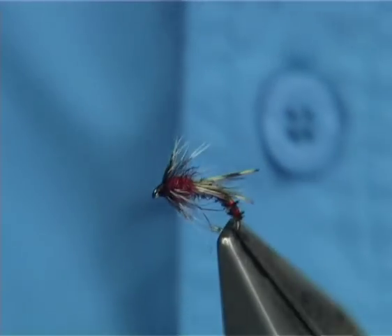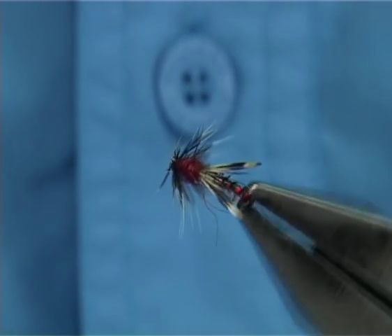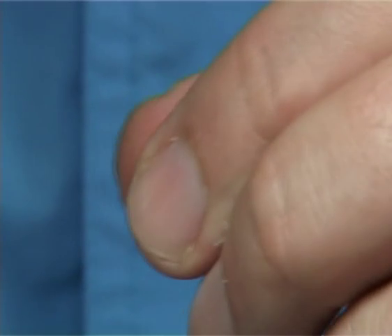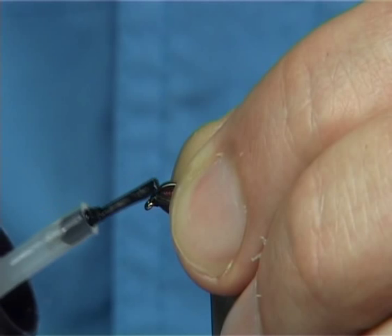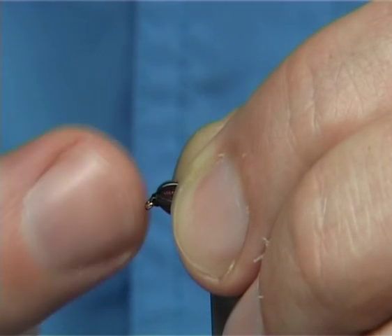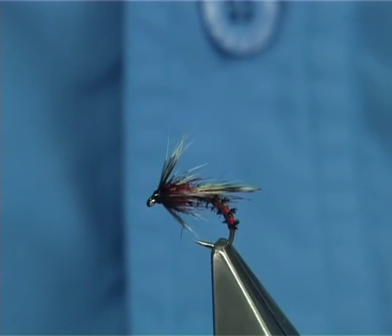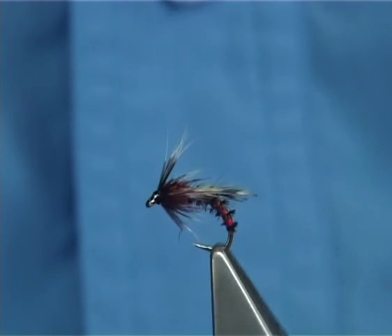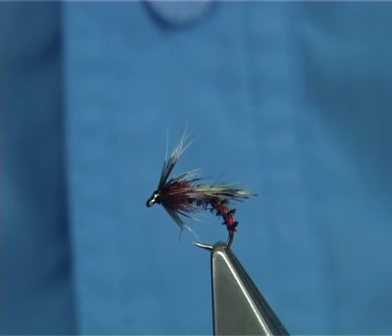Basically, it's like an adult midge — it's a very good style and pattern, this is the one I like, and it's been working extremely well. It's certainly worth having in your box come the duck fly season. Then all you have to do is just come in with some varnish all the way around — just watch you don't touch any of the feathers or the fibres. And there you are — basically my Irish duck fly pattern, using the red holographic and the peacock quill. Very simple to tie, but very effective.